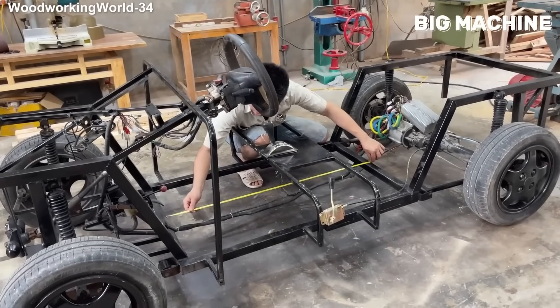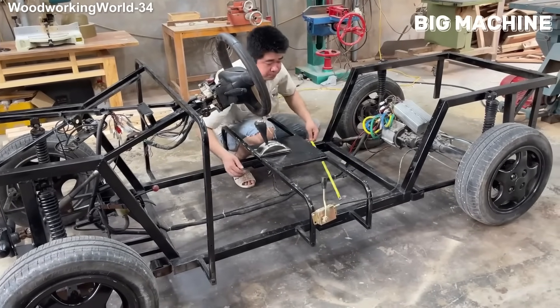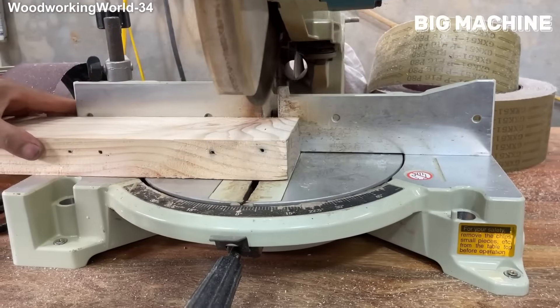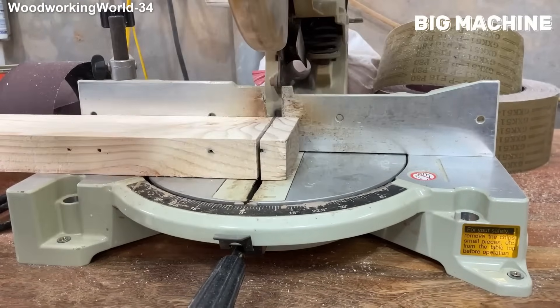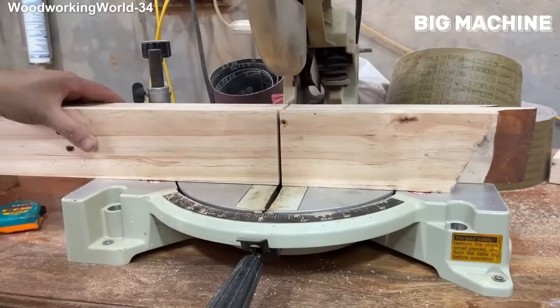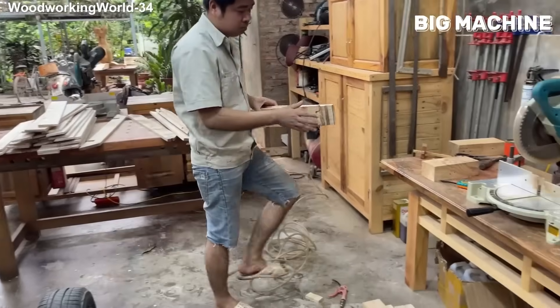The metal frame is ready, the electric motor has already been mounted, and now the master is carefully measuring every corner of the chassis to ensure the wooden panels fit perfectly. After these measurements, the cut planks will be placed and the body of the vehicle will gradually emerge.